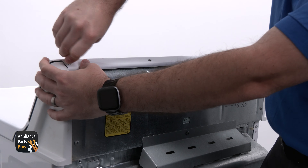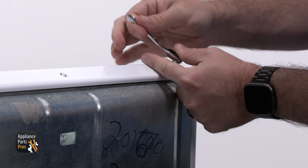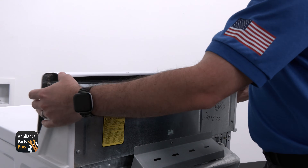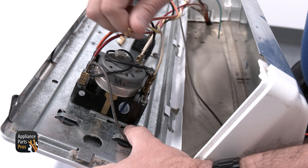Now let's get started. We're going to use our Torx 20 driver to remove the mounting screws along the top of the console and rotate the console forward. Once we've accessed the timer, we're going to set the timer to the beginning of an auto cycle and remove the yellow wire.